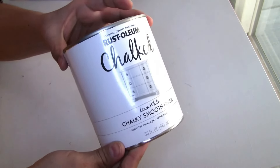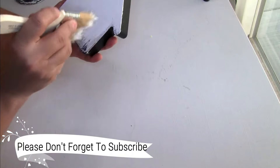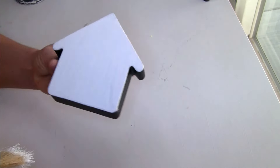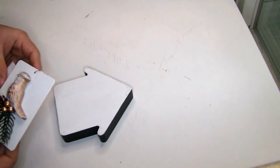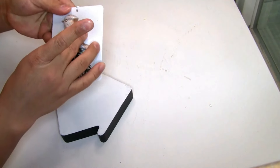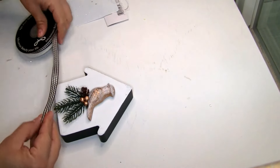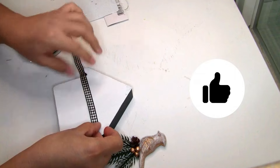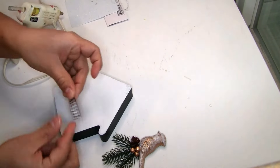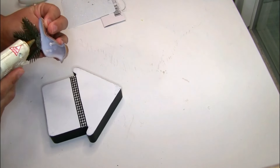For the next DIY I'm using the other side of the wood house. I removed the image and painted it with Rustoleum paint in color white — one coat, let dry. I'm using a beautiful ornament from Dollar General, placing it on top along with a piece of farmhouse ribbon glued to the top of the wood house. I glue the ornament with hot glue — for a permanent hold use E6000. This is how easy it was to do this two-sided project!